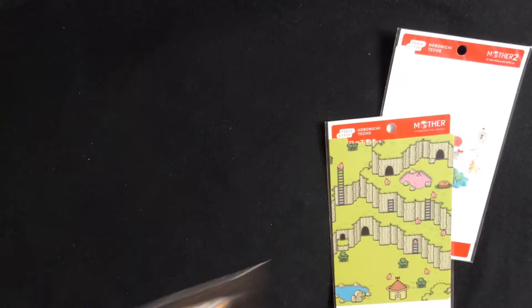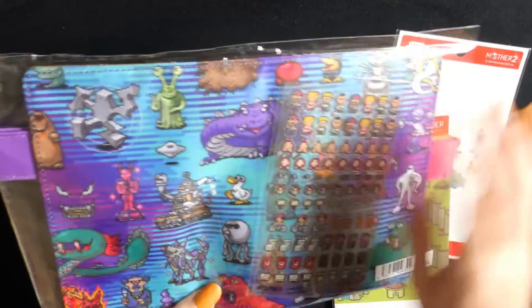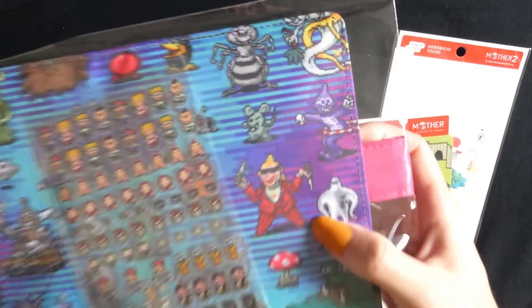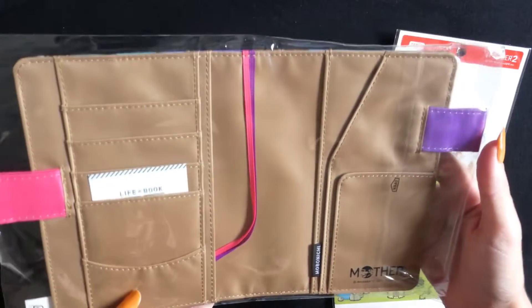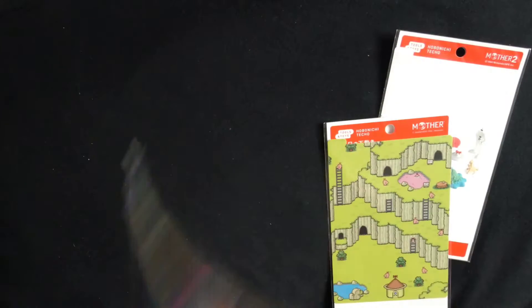The second cover I got was the new Mother cover with all the enemy sprites on it. I really like the colours of this. I love that you have all the enemy sprites — little cranky with these little knives out. Just super cute. And you also get the really nice little pixel Earthbound stickers with them.